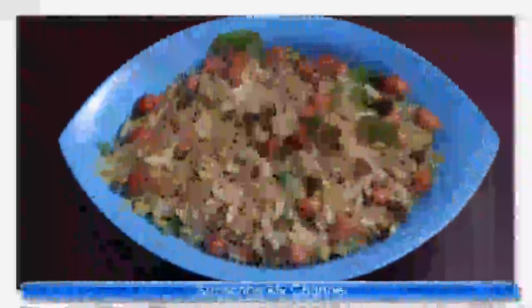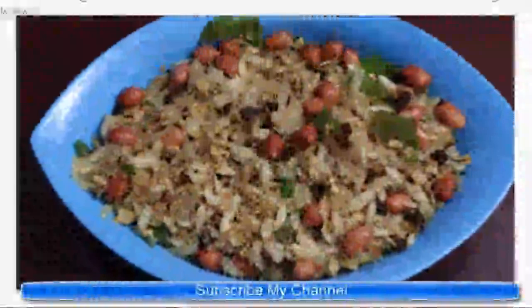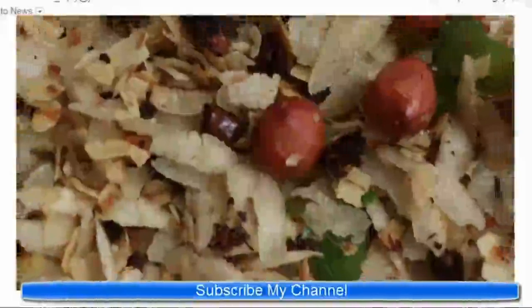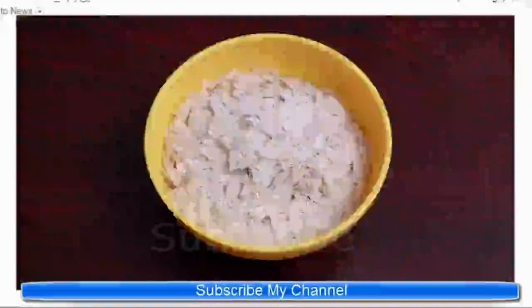This is a diabetes-friendly recipe that is high in fiber and gluten-free, which helps to improve insulin sensitivity and prevents frequent hunger pangs. To make this healthy recipe, we need half cup poha.